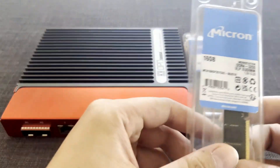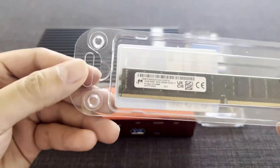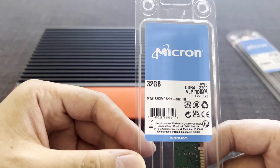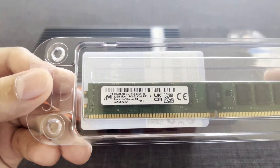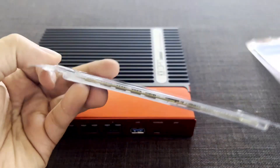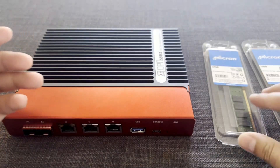Right here I have two memory modules. One is 16GB and the other one is 32GB, both made by Micron. One is made in Malaysia and the other one is made in China. They are both VLP, or very low profile.